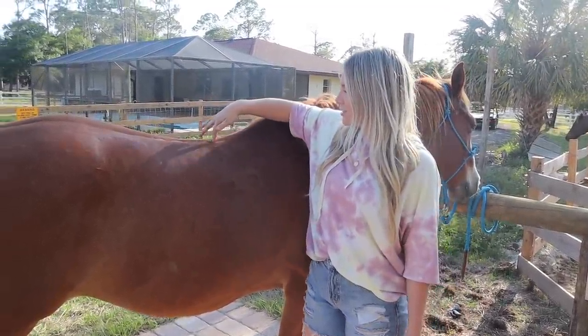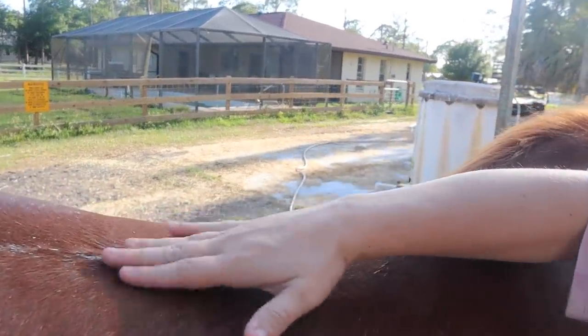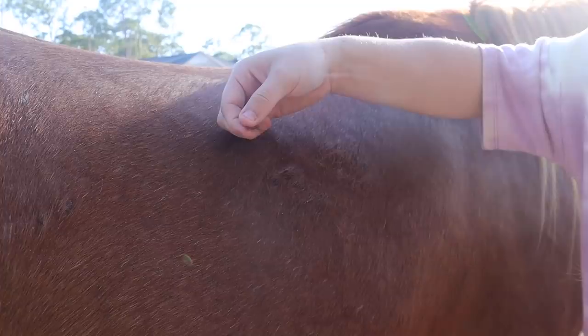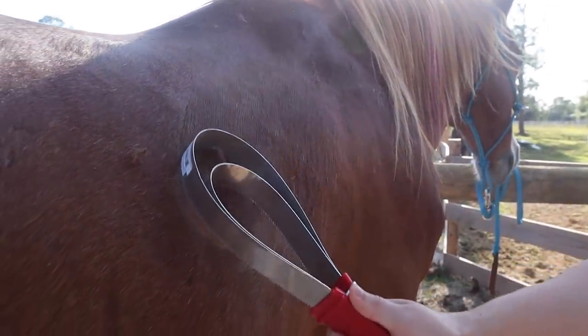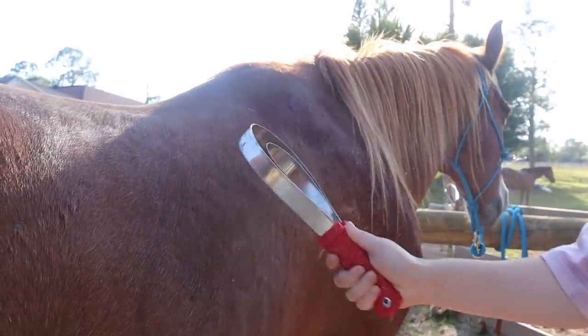He's pretty dirty. He literally has a valley right here on his spine of dirt, so that needs to come out. Right here you can see he's doing his last bit of shedding — we can even just pull this out and you can see that this is his winter coat. So we're going to go ahead and do the last bit of his winter coat. Oh my gosh, so dusty. And just like that, it's going away.